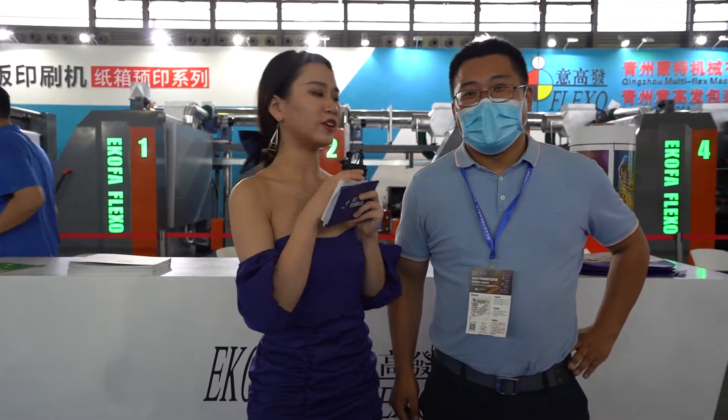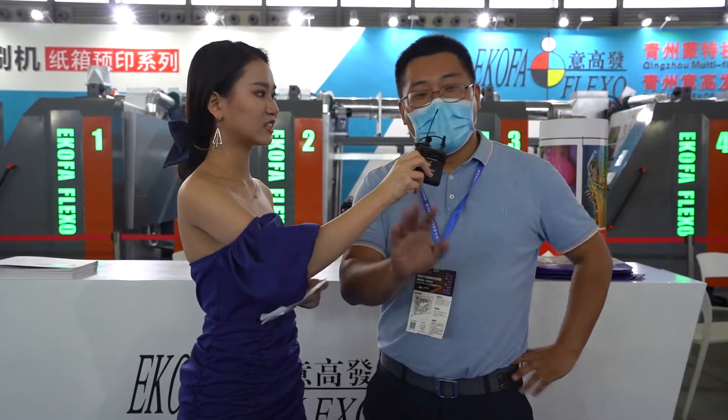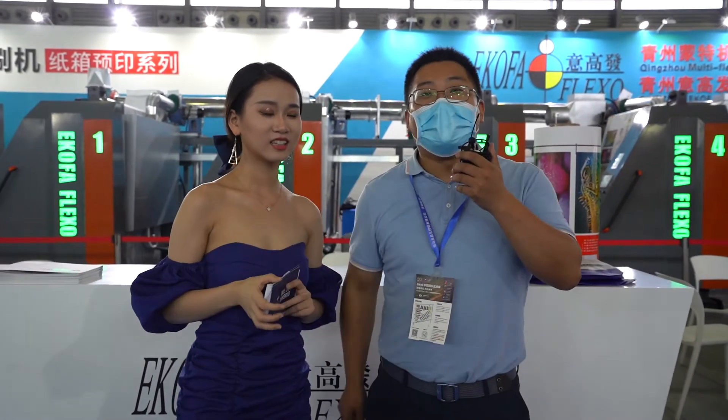Very nice to meet you here. Please introduce yourself — what's your name? Say hello to our audience. Hello everyone. My name is Shi. I'm from Yi Gao Fa Flexo Printing Machine.